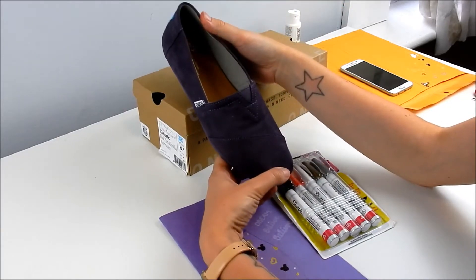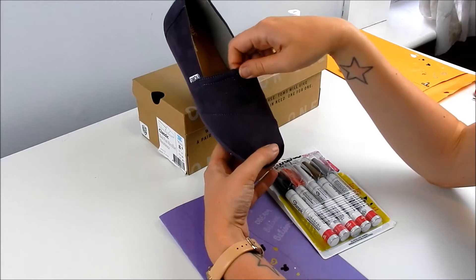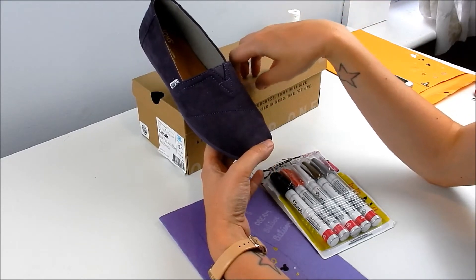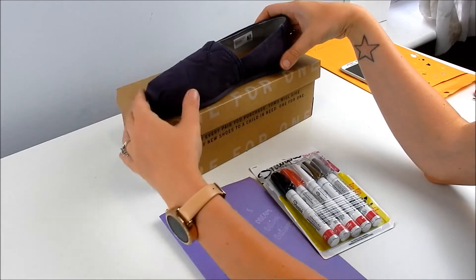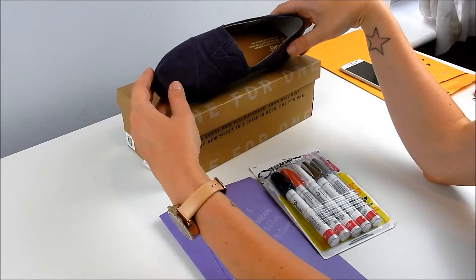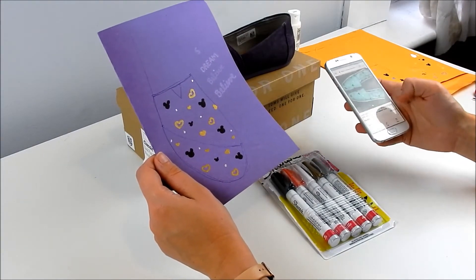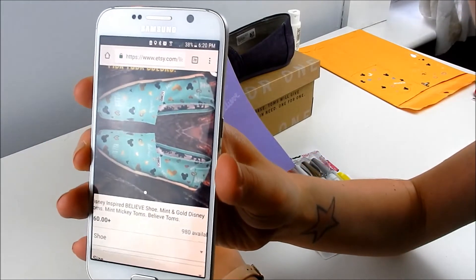These are actually going to be a birthday gift for my mother-in-law because she is a huge Disney fan. So I'm gonna deck them all out in Mickey and hearts and stuff and make them really cute. I've seen custom Toms on Etsy and at Disney Springs and I really love them. This was a last minute gift idea. My design is inspired by another design I found on Etsy, so I don't want to take credit for this completely. Here is the original design - it's really simple, really basic, and I really like that.